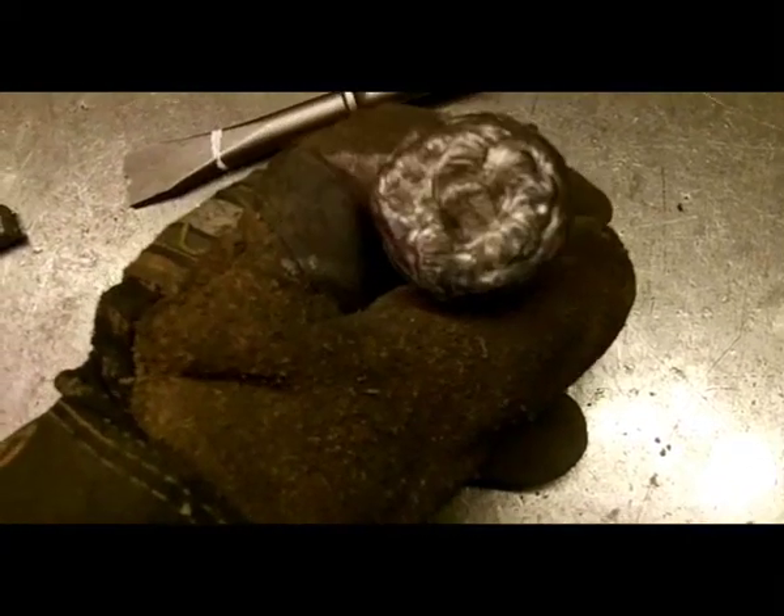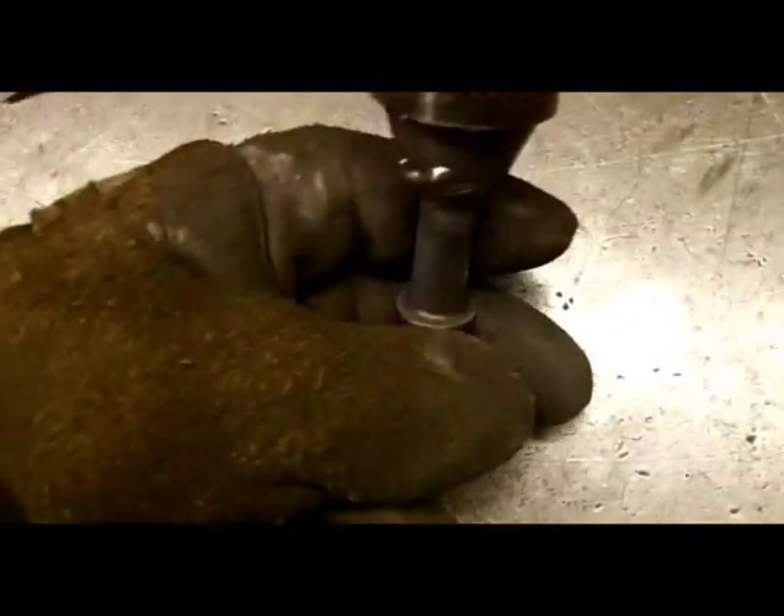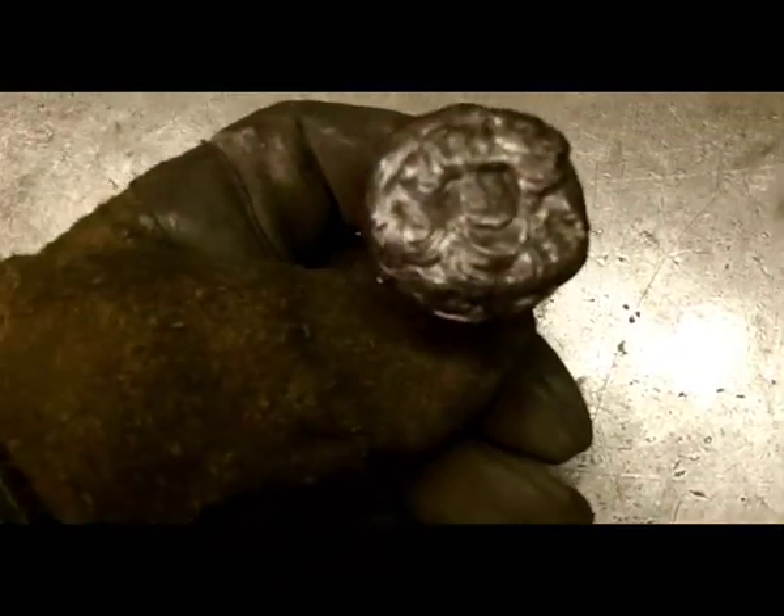What I'll do is I'll grind that down roughly smooth and then I'll put it back in the lathe and turn it down so that it's nice and smooth, and that's the top hammer that will go into the replenishing machine.